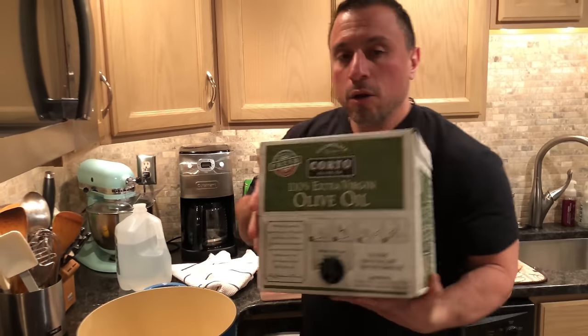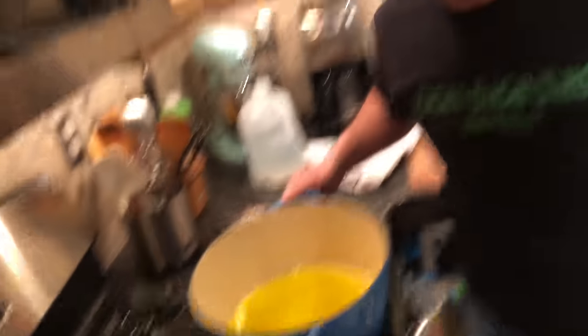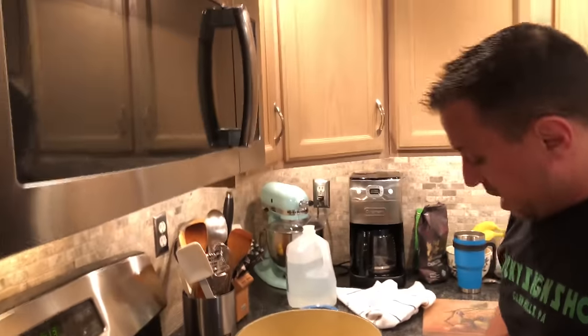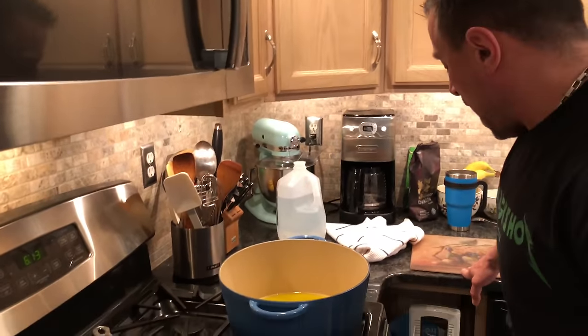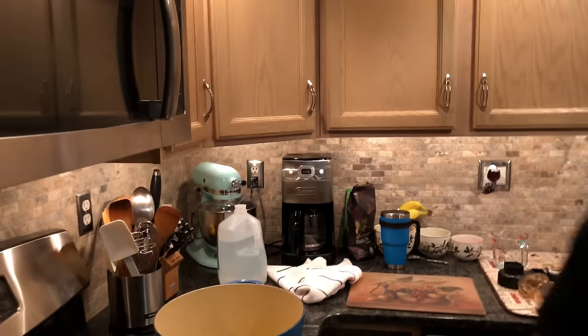We're going to heat up our pot and add extra virgin olive oil, coating the entire bottom of the pot. We're going to heat that up, get it nice and hot, and start to brown our garlic — all of our garlic.